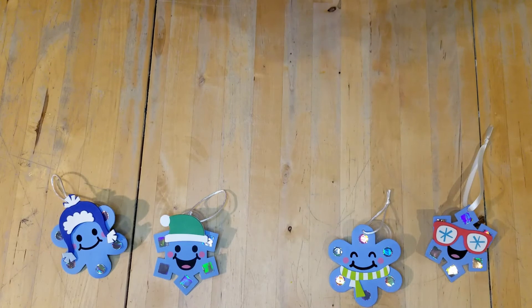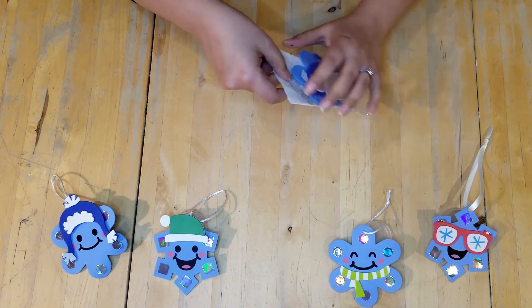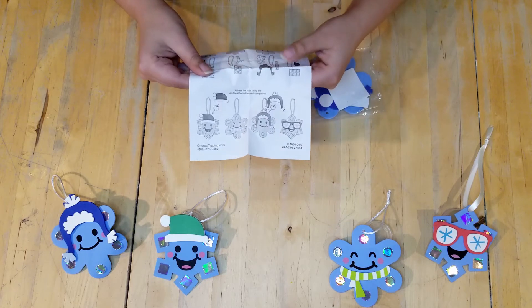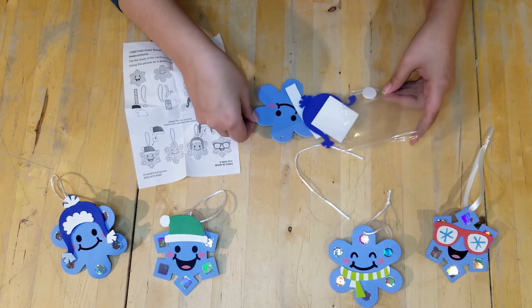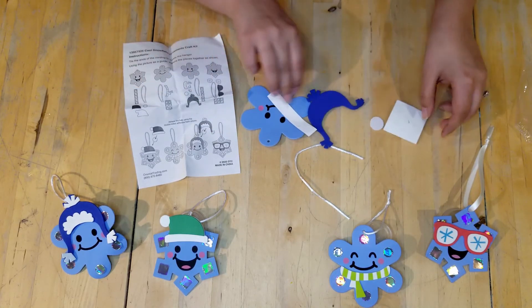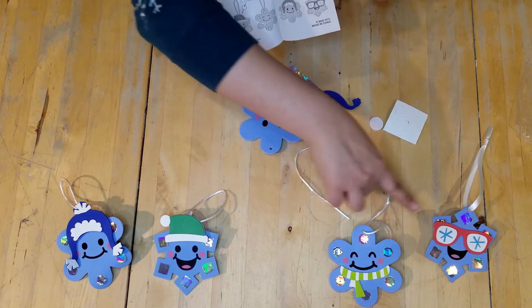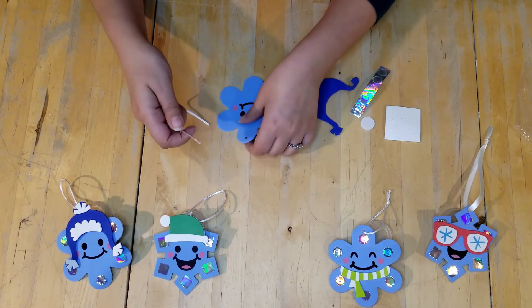Let's see what snowflake craft we have today. The craft comes with instructions on how to do your snowflake, a string to hang it up, and then the little pieces. The snowflake we have here is this one — you'll get one of these four. First, we're going to go ahead and put the string in.